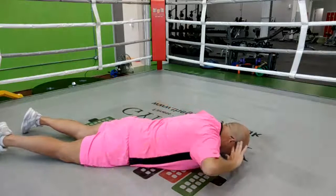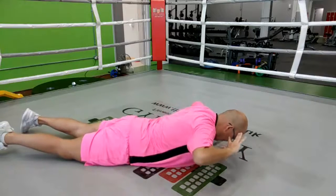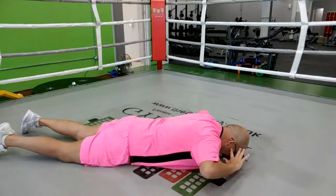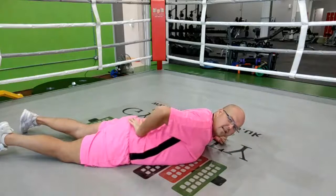Your second movement — the intermediate level — is to bring your hands by the ears and just lift and release. You can feel it working through all the muscles in the back.